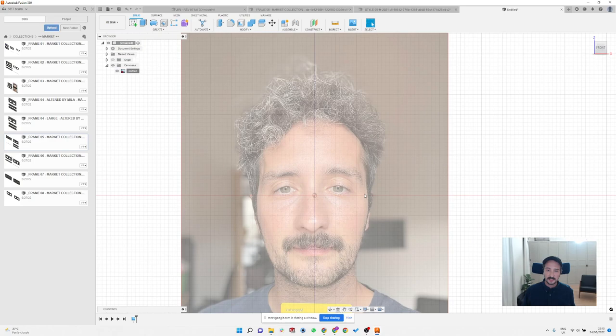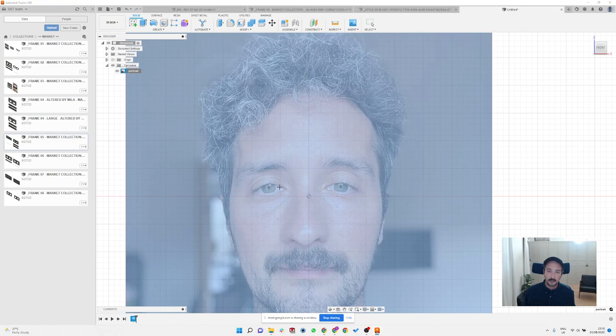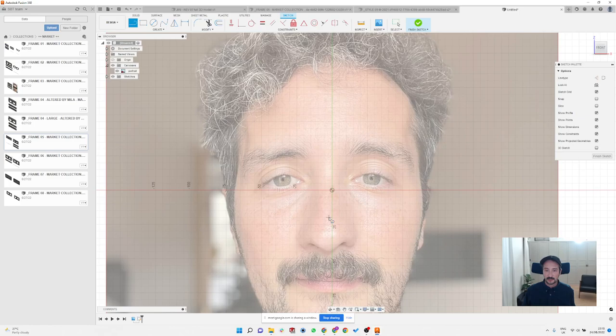This gives me the real size of the face. As a quick check, I know my PD is about 62–63 mm, and it's perfectly matching. Now I can start creating a design based on my face — I'll start with a center line somewhere here, then define the width of the frame, maybe slightly oversized, and create a top line and a bottom line as wavy shapes.